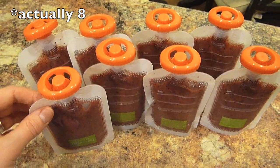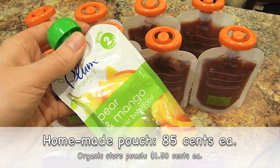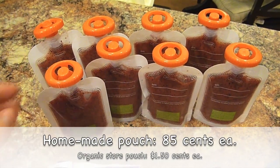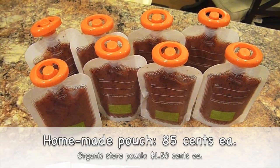I'm going to put on the screen for you guys how much this retails for, had I bought them in packs like this, and how much I spent doing it this way. Plus, I know that these are all natural ingredients, which is really great.